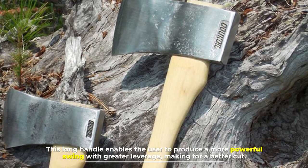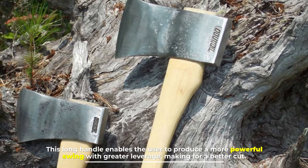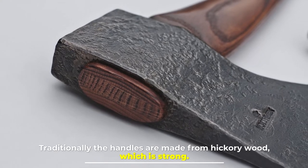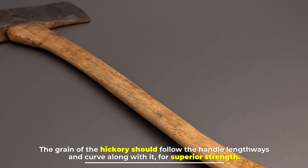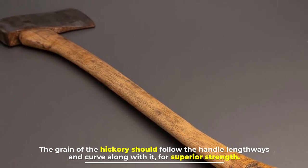This long handle enables the user to produce a more powerful swing with greater leverage, making for a better cut. Traditionally the handles are made from hickory wood, which is strong. The grain of the hickory should follow the handle lengthways and curve along with it for superior strength.